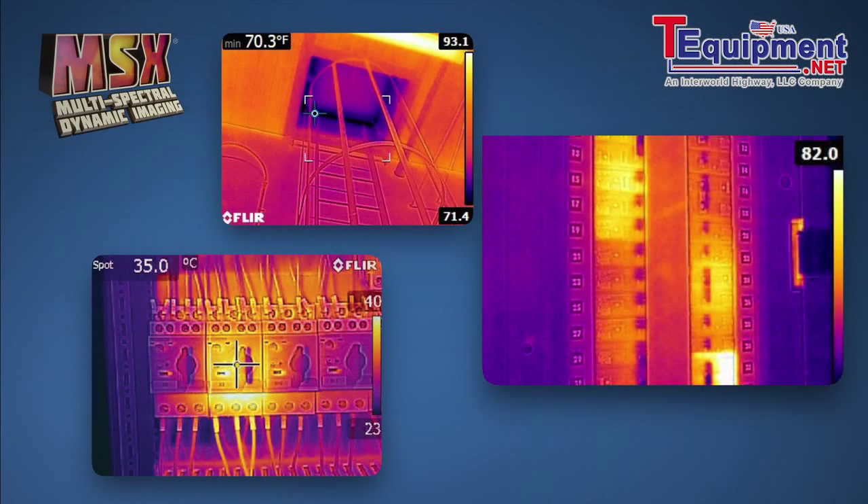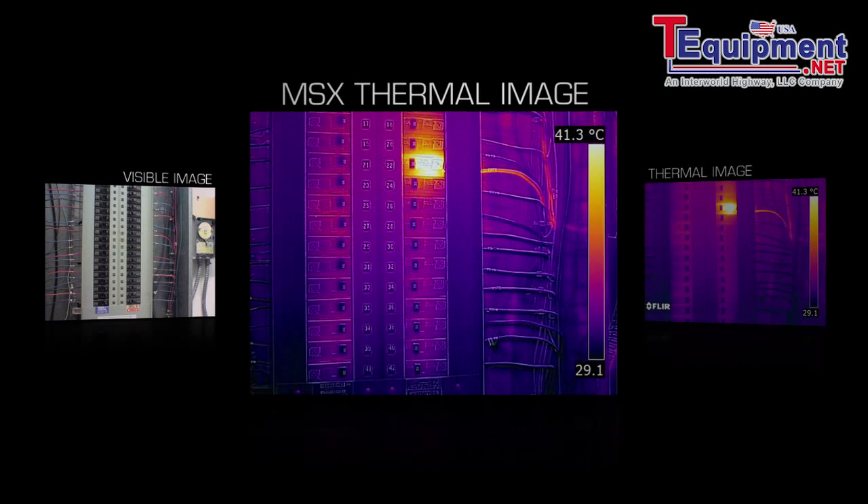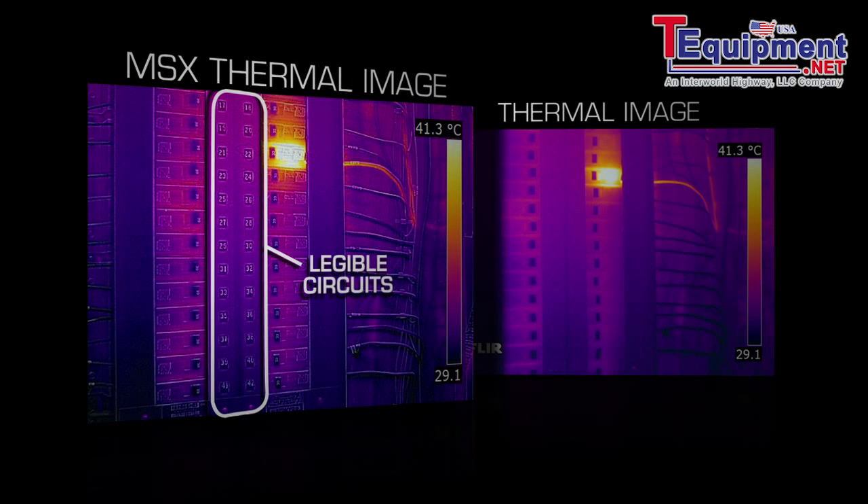Speaking of impressive, the E4 features MSX — it's pretty cool. What makes it different from past technologies is it combines the best thermal and visible imagery into one simple-to-interpret image, with all the key details left in, so you immediately know where the problem is. FLIR T-Series cameras had this first, but now all our new E-Series models come with MSX.